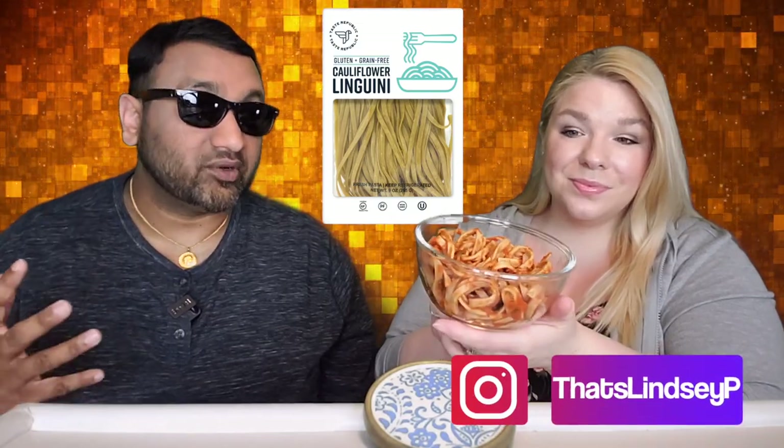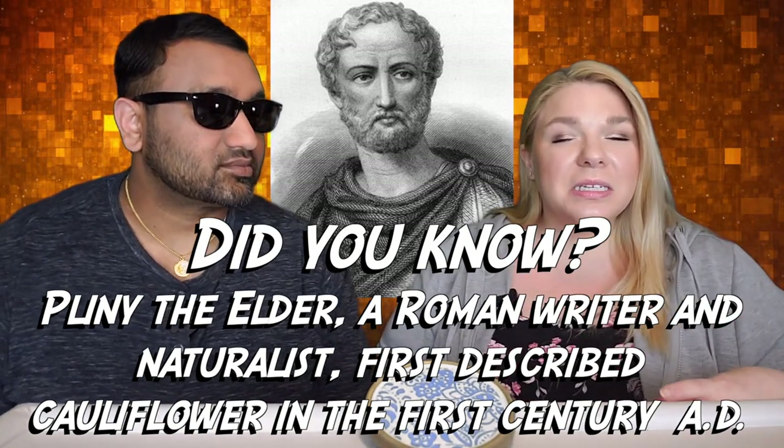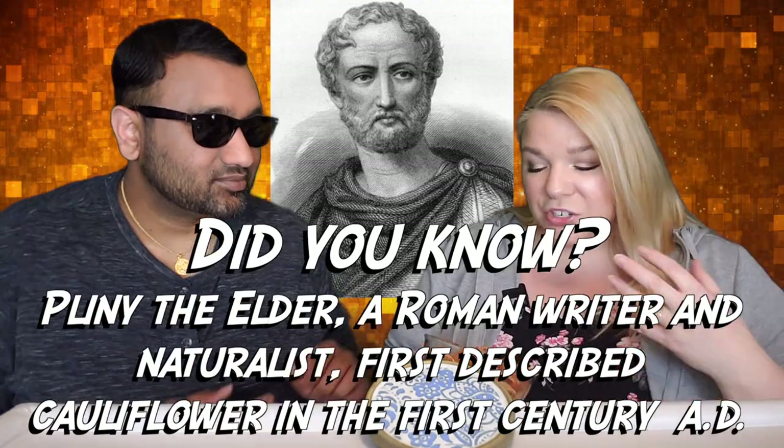This is something that if you put in front of me, I would never know it's cauliflower. Now, it smelled a lot like cauliflower whenever I opened up the package, and it smelled even more like cauliflower as I was cooking it. I do feel like it smells pretty strongly of cauliflower right now, so it does have a very cauliflower essence to it.